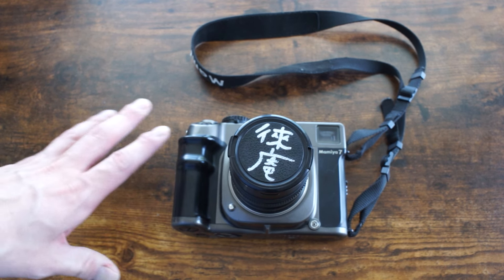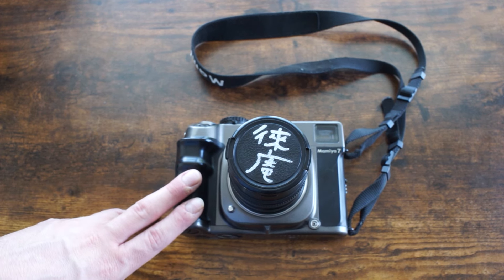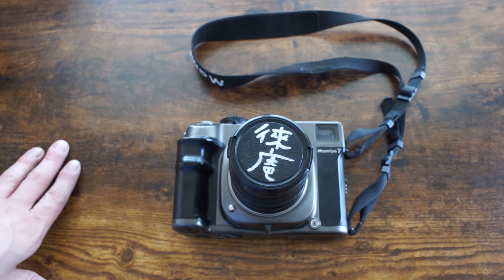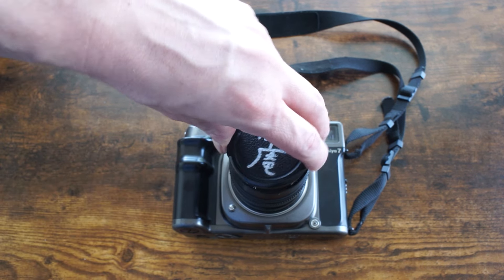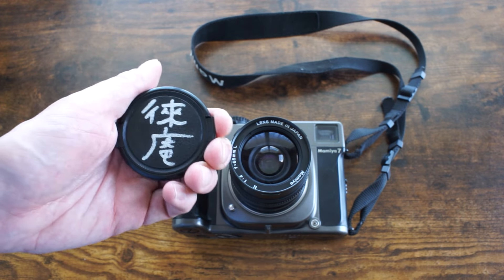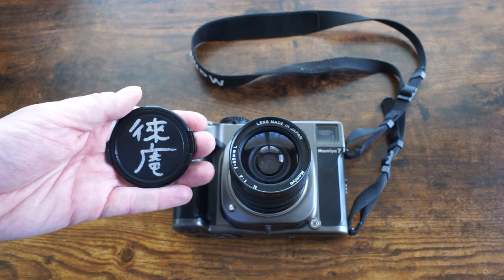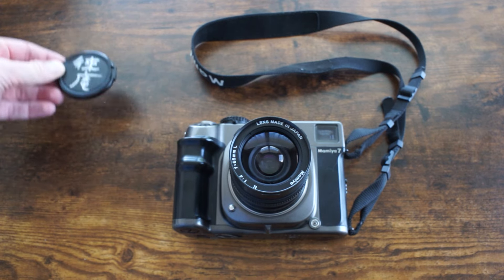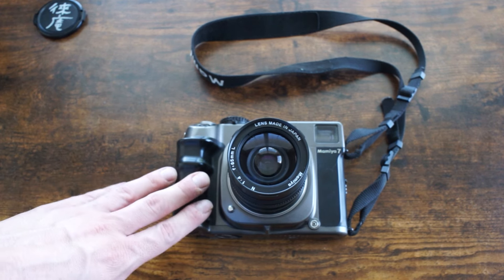I thought that was a fair point — most of the good work I've seen from the Mamiya 7 has been shot on good quality color film. I'm not a big fan of Portra, but I noticed the new Kodak Gold had come out and it had been marked down early this year, so I bought a few boxes and I've been shooting this camera with that film and I've been a lot more impressed.